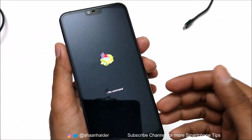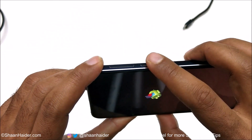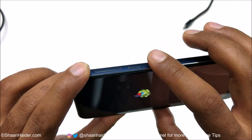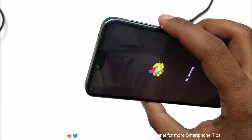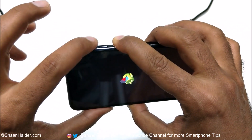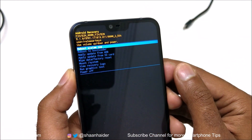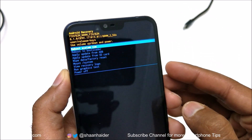The next step is to press and hold the power key for a few seconds, and while the power key is being pressed, press the volume up key just once. Now we are inside the recovery menu of our Nokia 7.1 smartphone.